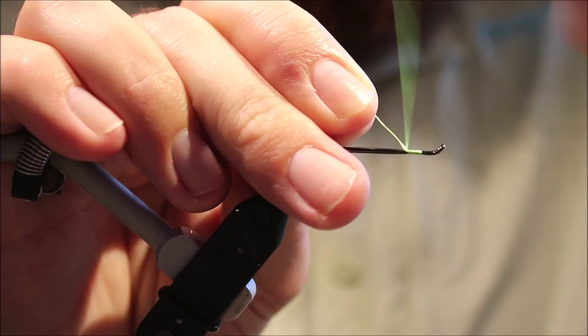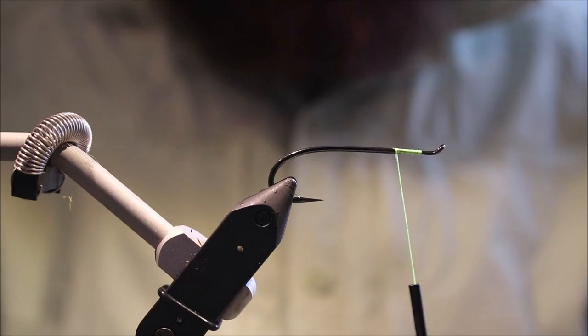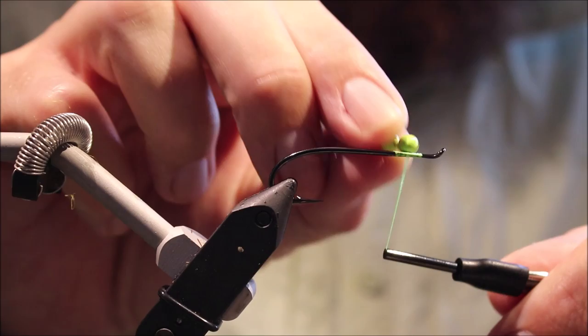I've got my hook in the vise. It's an upper-eyed salmon hook. I'm starting my thread — using 6-0 flat wax nylon in cerise, which just matches the colour of the layered dubbing.